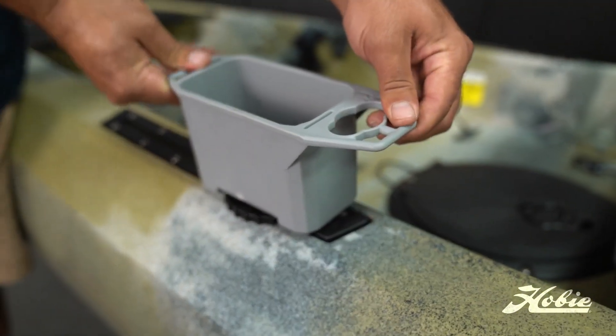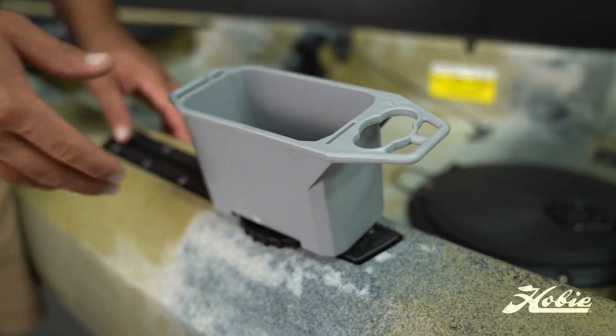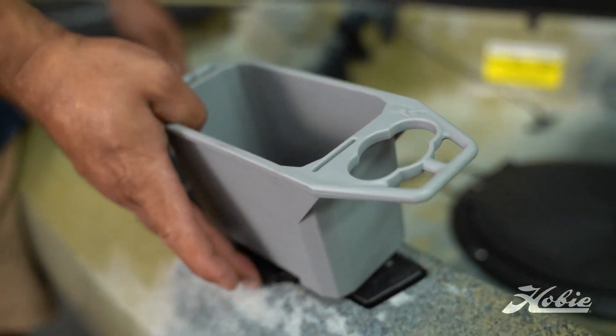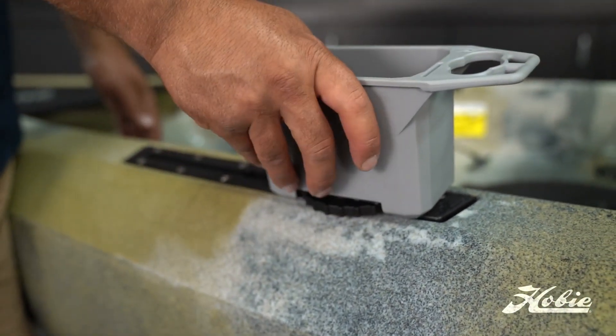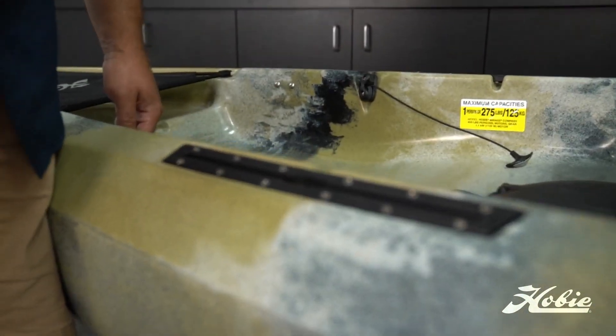Once it's installed, as you can see, there's no rotation happening here, thanks to that locking tab, and you've got a really tight installation. Simply use those oversized thumb catches again, slide the gear to the load point, and uninstall it.